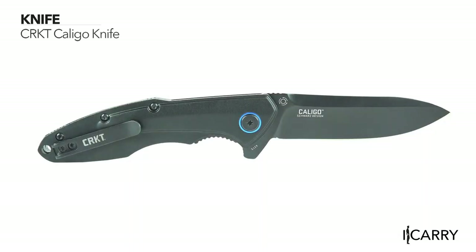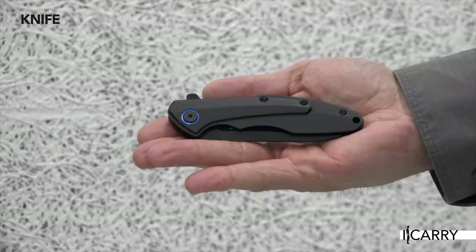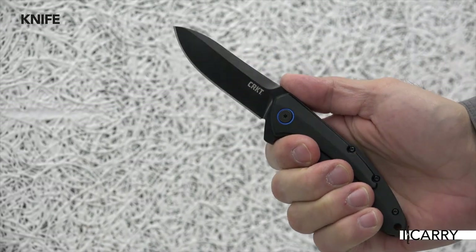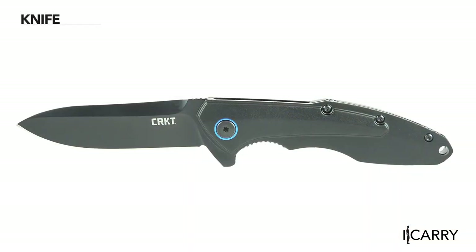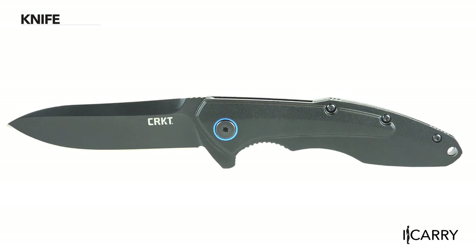With a 3.185-inch plain edge drop point blade and aluminum handle, the Colego by Columbia River Knife and Tool is an excellent EDC choice. Factor in the ball bearing pivot mechanism that opens quickly with a thumb stud, liner lock, and black oxide black aluminum finish on the blade and handle, and you've got a purpose-driven knife to meet your EDC needs.